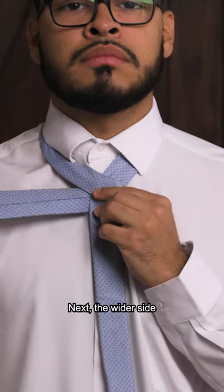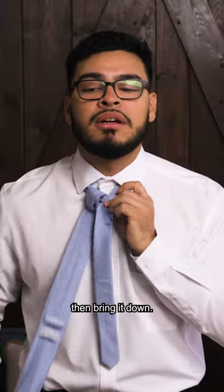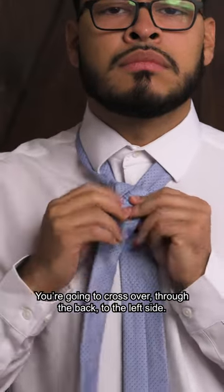Next, take the wider side through the front of the loop and bring it down. Once you're here, you're going to cross over through the back to the left side.